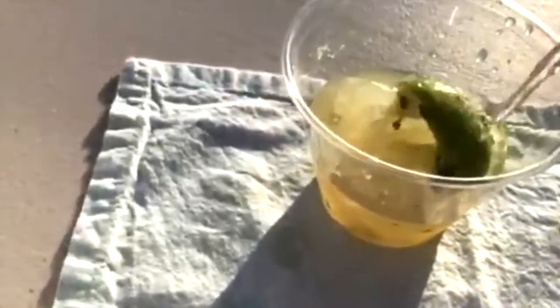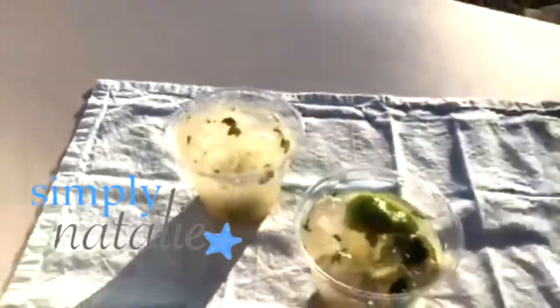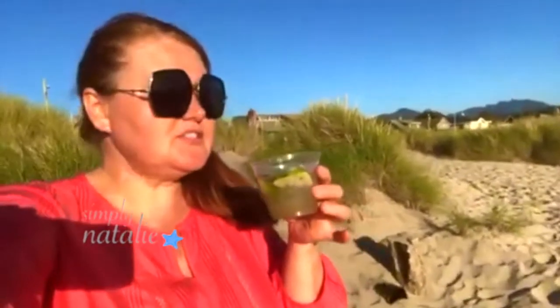Top it off with the mineral water, then add the syrup. Yeah! How yummy is this! Delicious. Mmm, so refreshing. Just loving it.